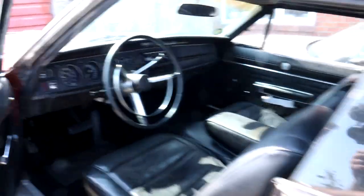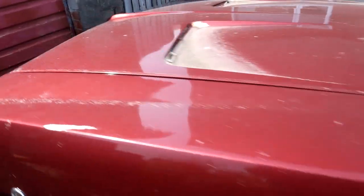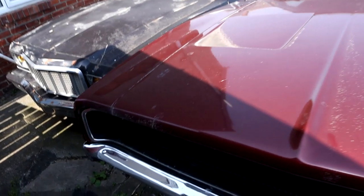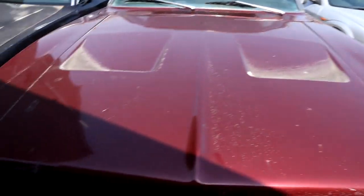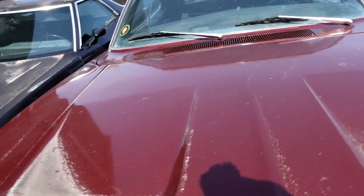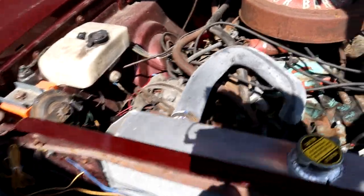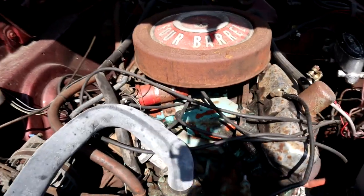That's the black interior. The color of the car — it was painted back in 1998, came into the country in 1987, and was painted this color in '98, which I believe is Jaguar Night Fire Red. Now I was hoping to find a 440 for the power plant on the car but couldn't find one at the time, so this one's the 383.